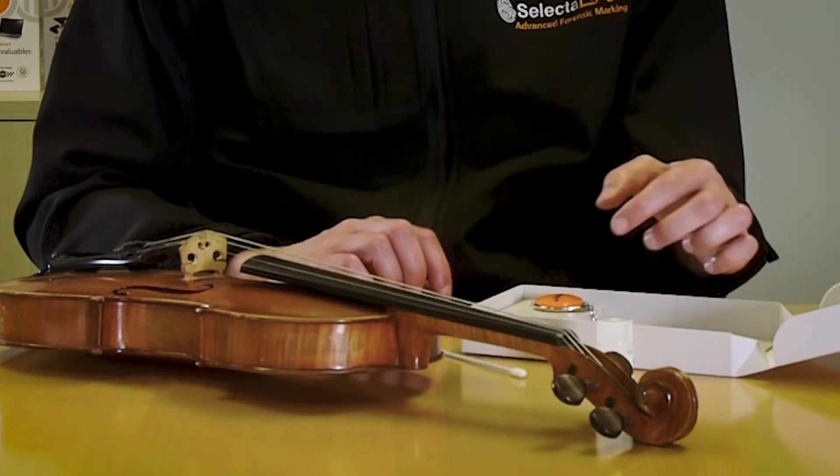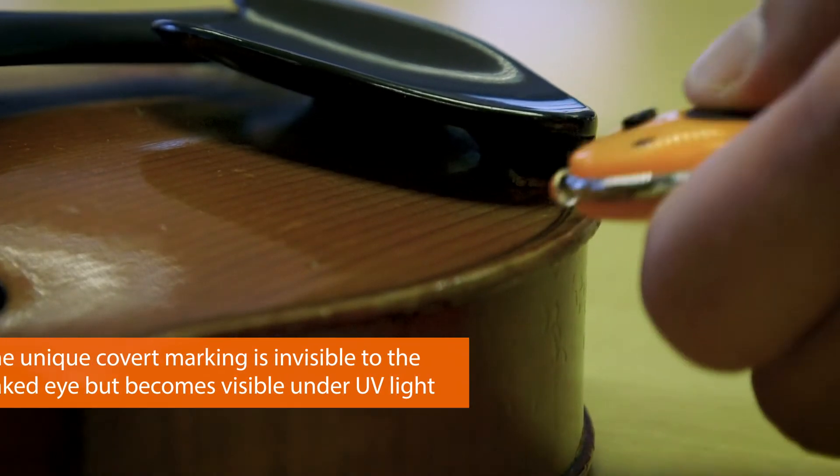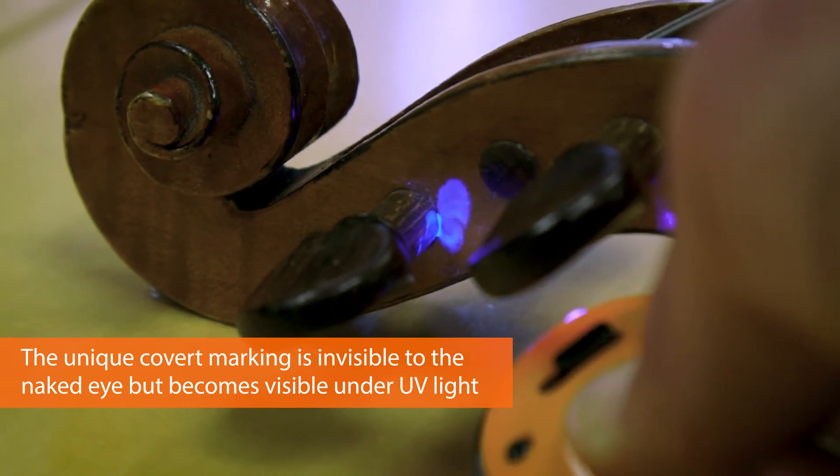The final item supplied in the kit is a UV key ring light which will allow you to check any marked items of property to ensure that all of your valuable possessions are marked and protected.